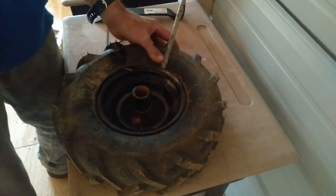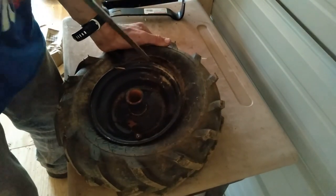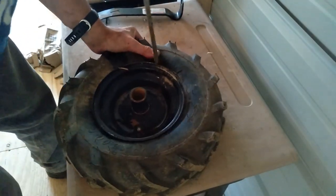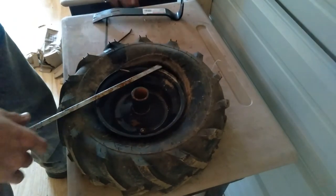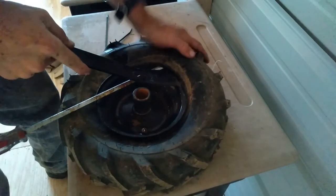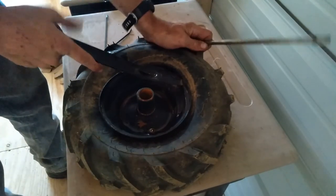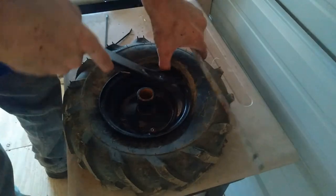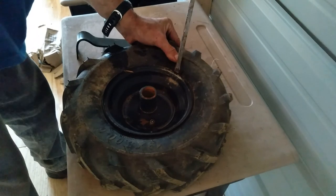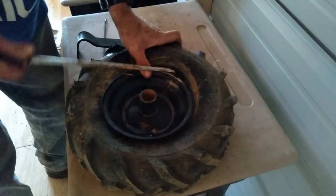Here comes the fun part, y'all. Now, these are not the appropriate tools for this, so do not use these at home. Use this at your own risk to your own tires, rims, tubes, and equipment. Do not do as I do.